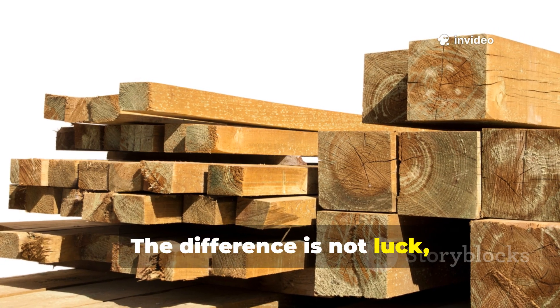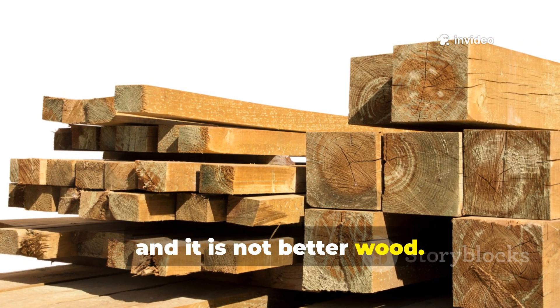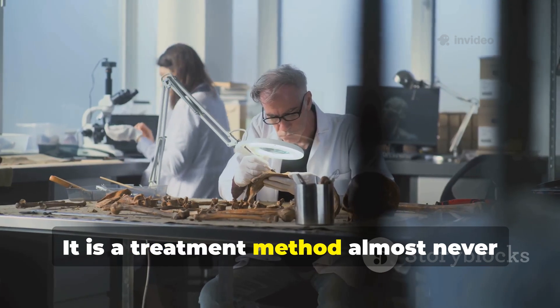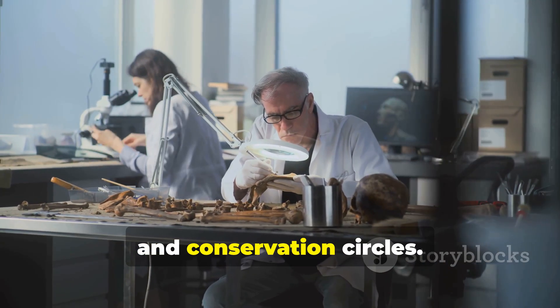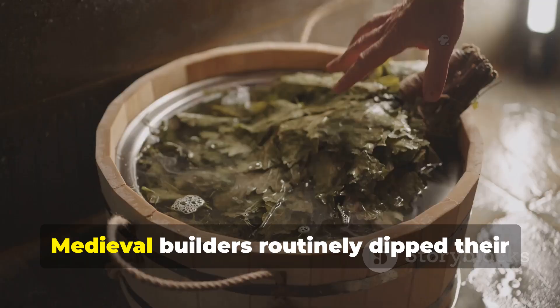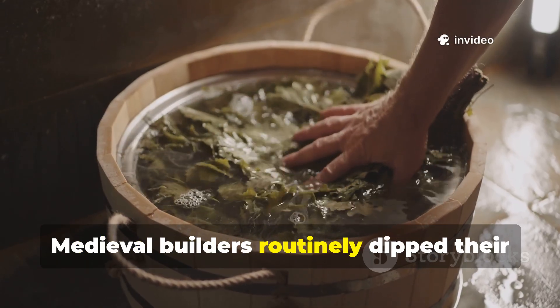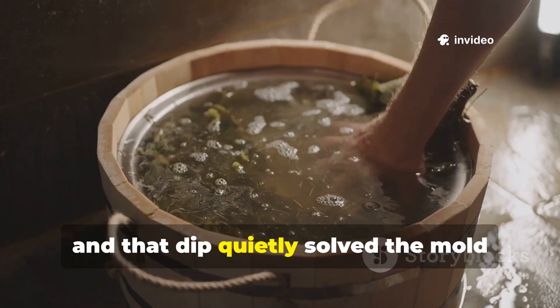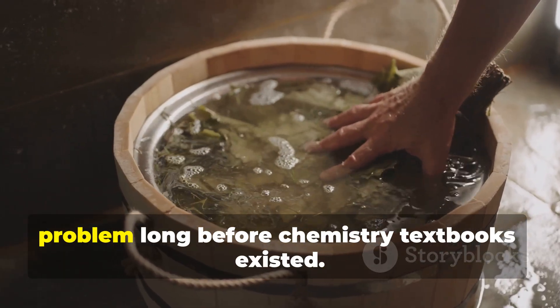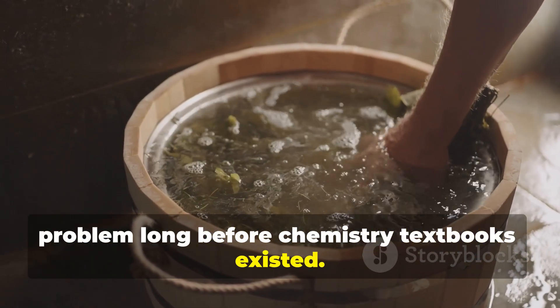The difference is not luck, and it is not better wood. It is a treatment method almost never discussed outside specialist archaeology and conservation circles. Medieval builders routinely dipped their timber before construction, and that dip quietly solved the mould problem long before chemistry textbooks existed.